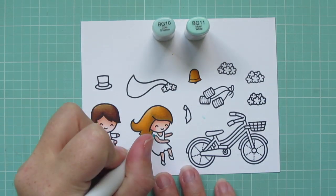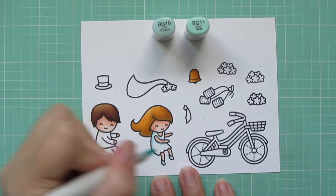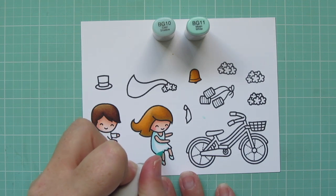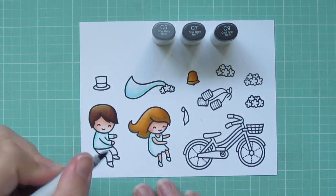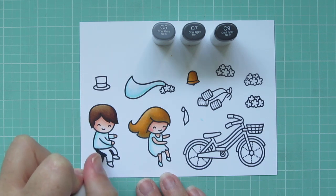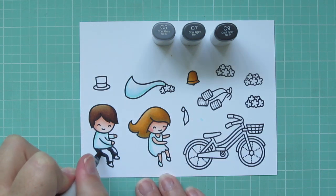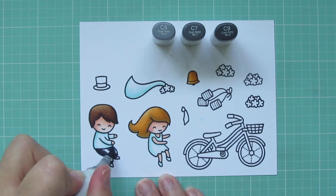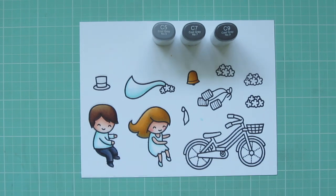I also colored the bell with those same markers. Then I'm moving on to her wedding dress, using BG10 and BG11 to add just a little bit of shading — I still want it to look white, so I'm using BG11 on the outside edge and under her arm where it would cast a shadow, also on her shoes, then blending out with BG10. I'm also using that to color her veil and the groom's shirt. For his pants I'm using C3, C7, and C9 — C9 on the outside edge and inseam, also his shoes, C7 as my midtone, and C5 as my highlight.